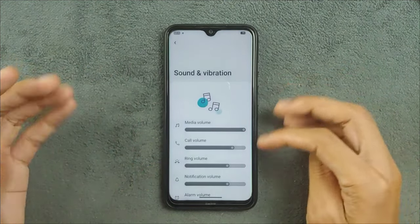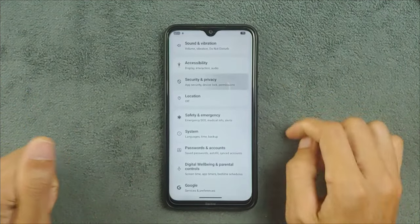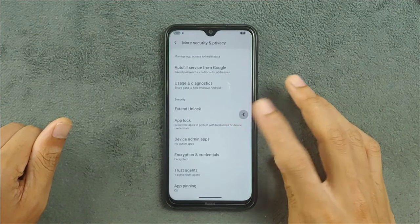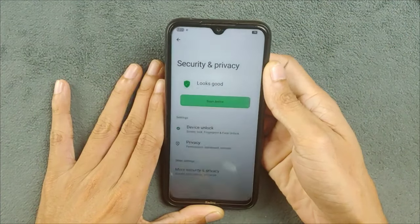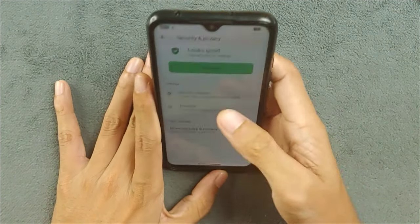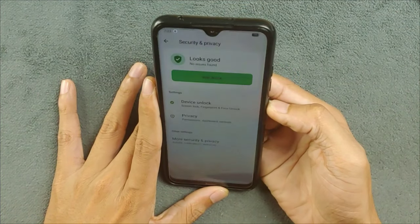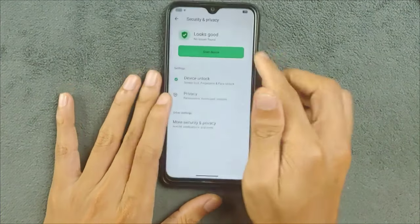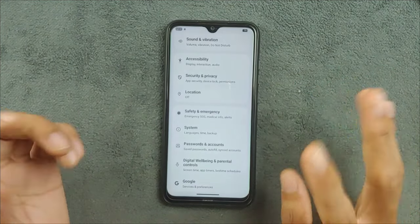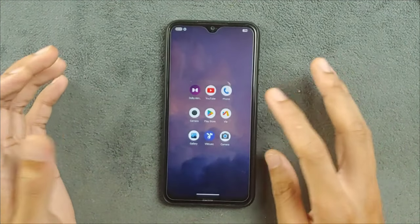Sound and other things are working as expected, and the UI looks nice. In the security section there's a lot going on — fingerprint does work and so does face unlock. Face unlock is a little bit slow but it does work perfectly fine — let me show you. As you can see, it's working. Face unlock and fingerprint unlock both work perfectly fine; I haven't faced any issues.